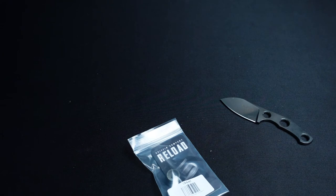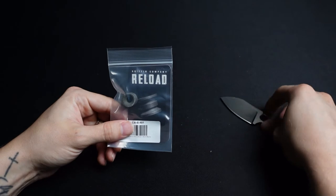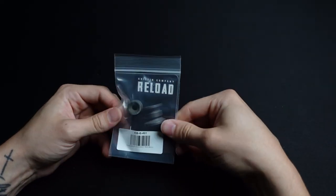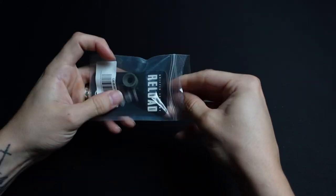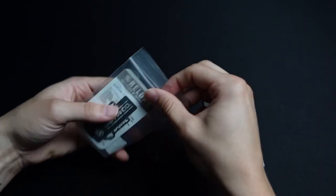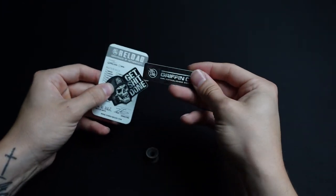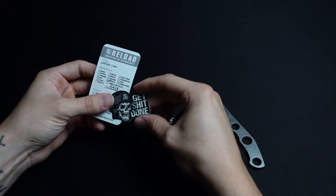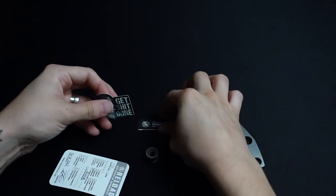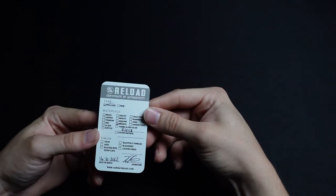I was originally going to get a satin finished titanium bead, but I didn't really want anything heavy hanging off the end, so I ended up going with this black micarta which I thought looked really cool. This is the Reload — it's the full size, they have a mini. This is the full size Reload. They gave me some stickers — very cool. And here's the certificate of authenticity for that one.